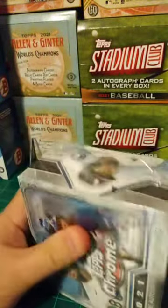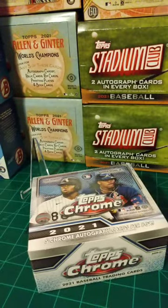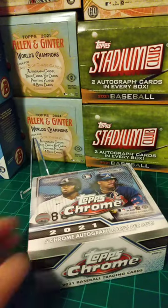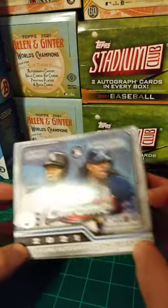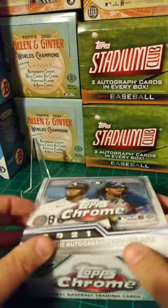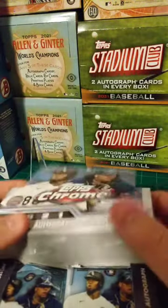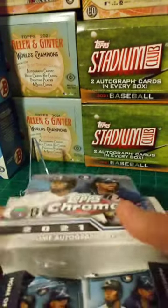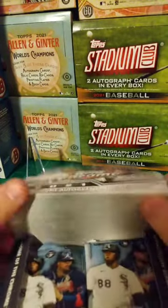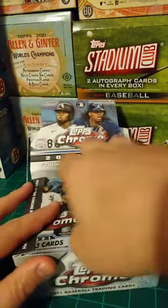Definitely looking for those big colored rookie autographs. Hoping for maybe some photo variations — those go for solid coin as well. Got Ronald Acuna and Luis Robert on the front — two guys who missed a lot of time this year with injuries. What's going on Greg, Matt, Michael? Thank you guys. Without further ado, let's get to ripping.